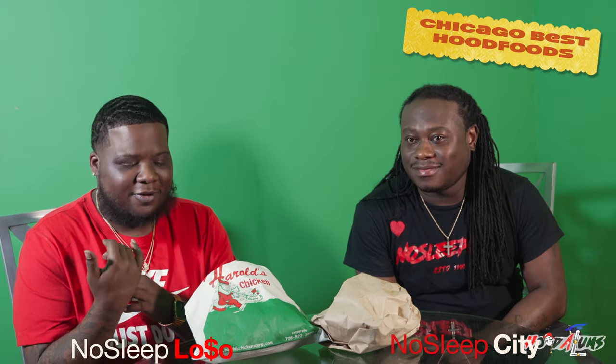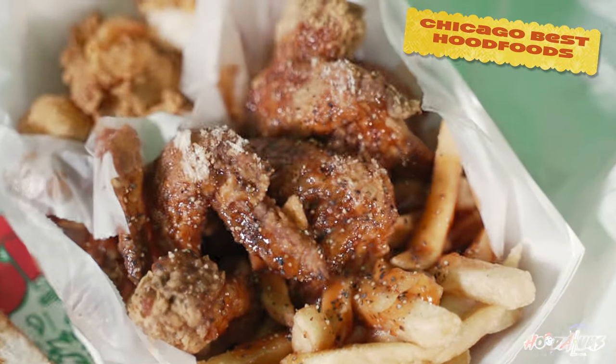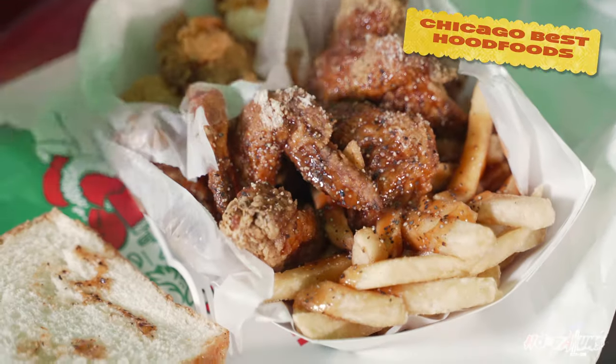We called these orders in before we picked them up. And the customer service lick at Harry's wasn't as good as the customer service lick at Uncle Remus. So, neck and neck. We got the salt and pepper and the mouth sauce from the fries and the chicken.